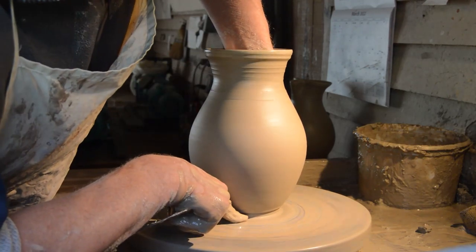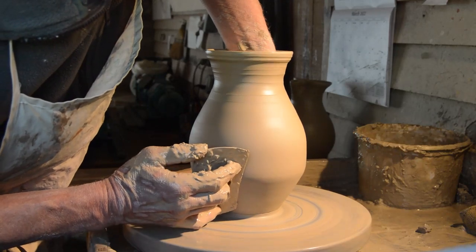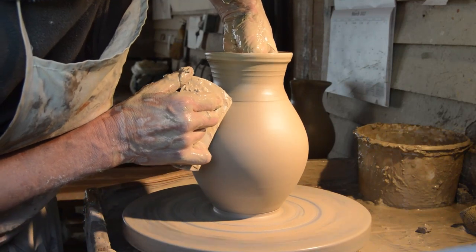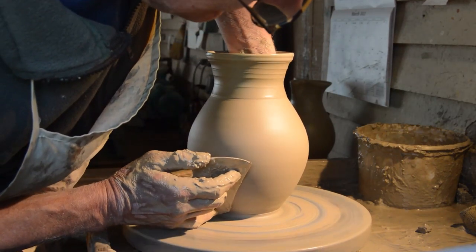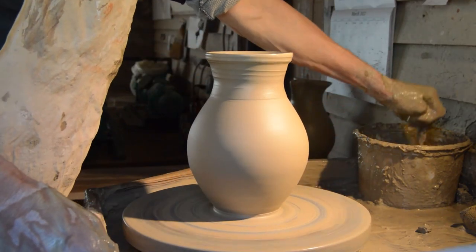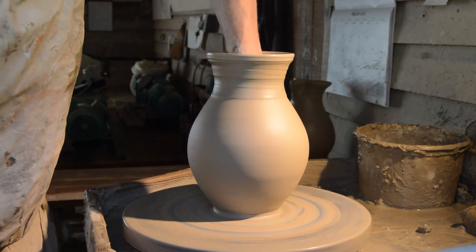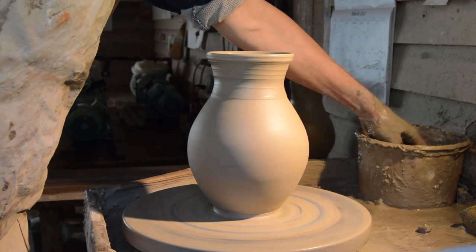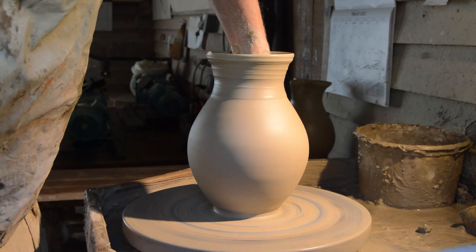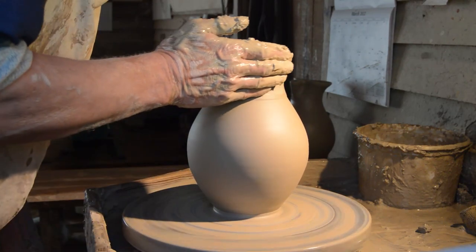I do a couple of belly pulls and I put this little false foot in down at the bottom, which is something I first saw at Clyde Bowens. They also do it down at Jugtown and various other southern potteries. It's a lovely way to be able to grip the pitcher while you're glazing and then in use. Now I've got to wipe the interior out. I've got to be very careful not to get too much water — I wipe it all out just below the belly; that's where I sometimes get some splitting if I forget.